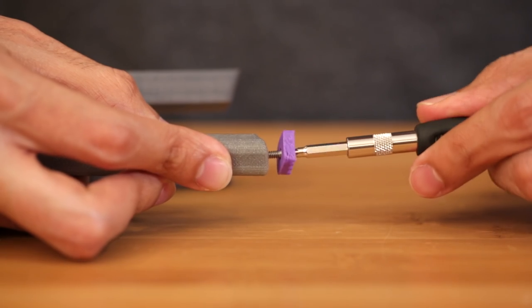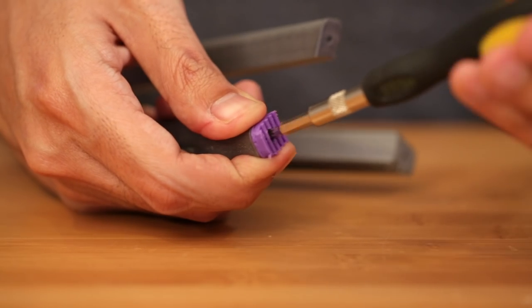For the grippy feet, we use NinjaFlex filament, and we can simply insert another screw here and just fasten it to the bottom of the tripod leg.